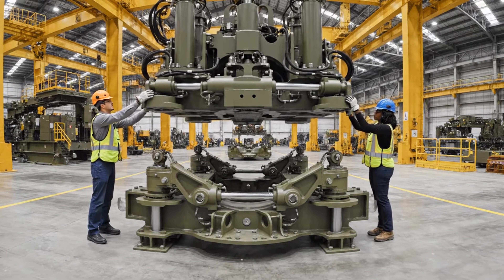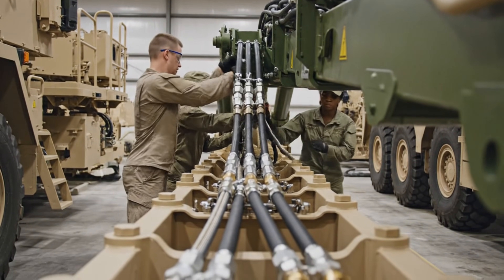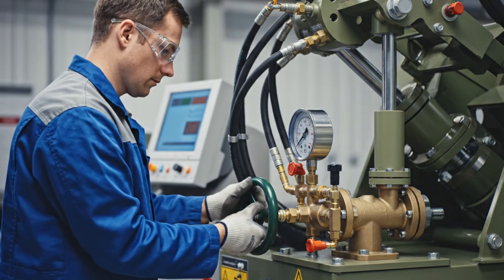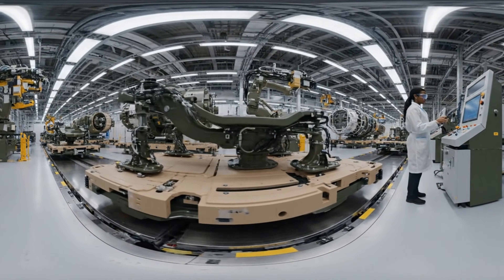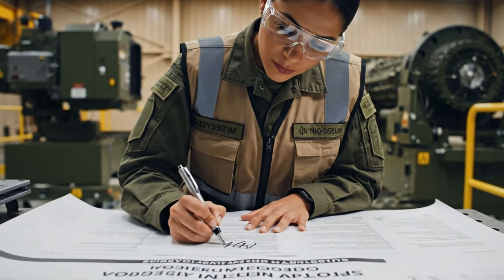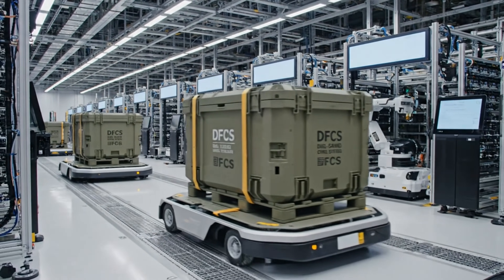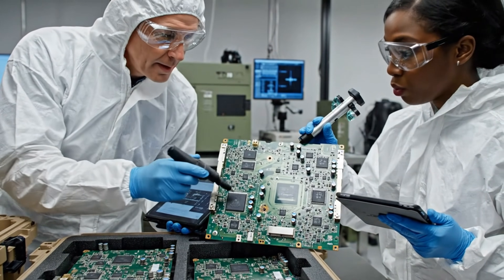Slow down on the descent. Copy that, moving left now. Perfect alignment — set it down. Ready to torque. Go ahead, set at 50. The thermal readout on sector four is slightly elevated, but within acceptable parameters.